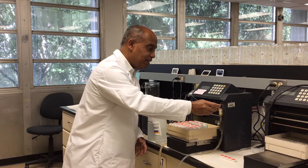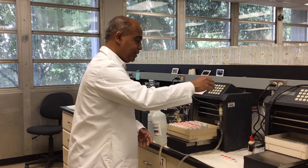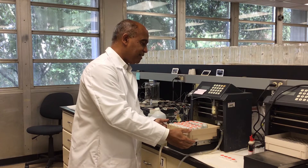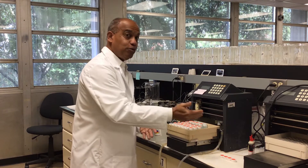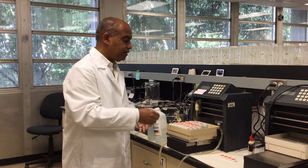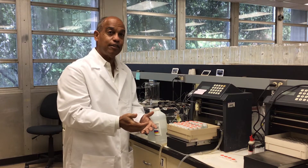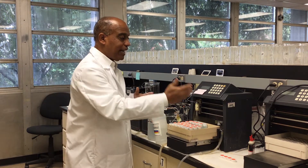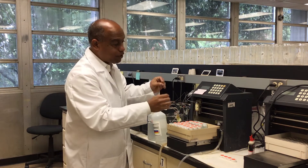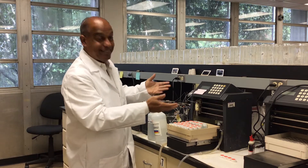We use WD-40 — very useful. You can see the arm just went from here to here; we have to keep it going. It's now picking up a sample and sending it through the machine to get results. We have many different moving parts in here and we have to make sure they're all working and well maintained.